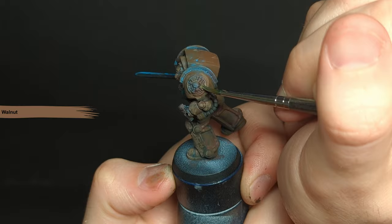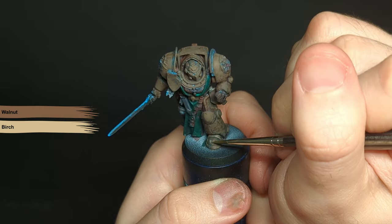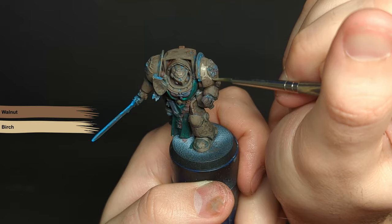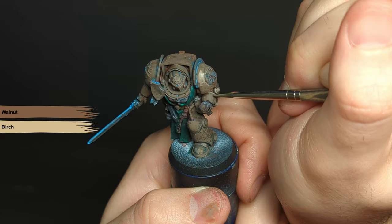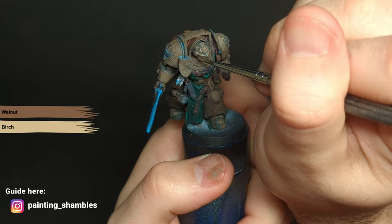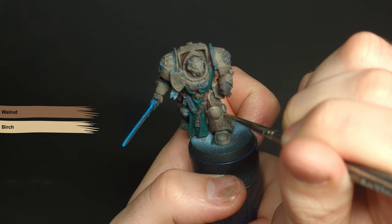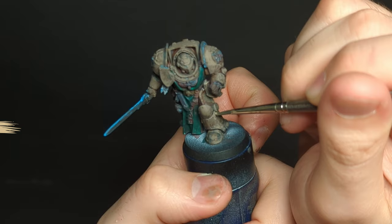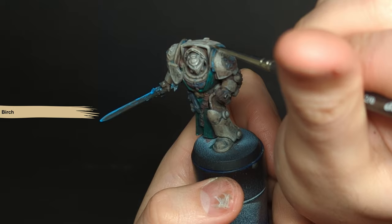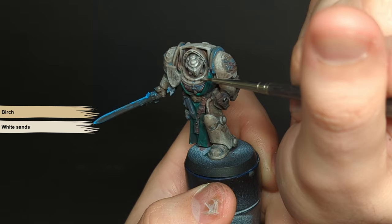I now start highlighting the model with birch and walnut in a 50-50 mix. Same process as before — thin paints, letting the layer below show through — focusing on the areas where the light is going to hit. For this we need to know where our light is coming from. I'm having the light coming from behind me and on the right, so highlights are placed on the right of the model, focusing on the face and right-hand side of the legs. Taking the same approach but with pure birch covering a slightly smaller area — don't worry if it comes out of the area, it'll just mimic chips or damage in the armour.